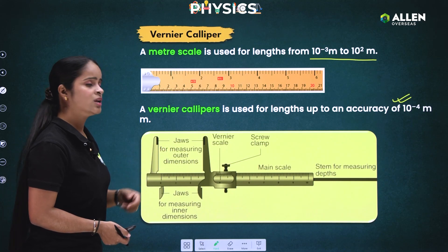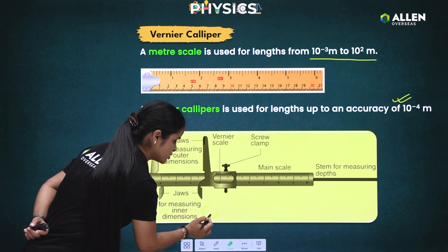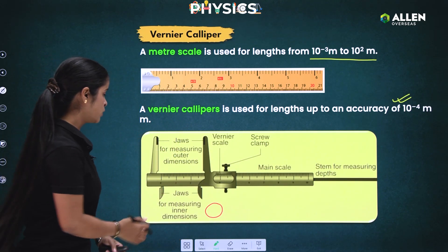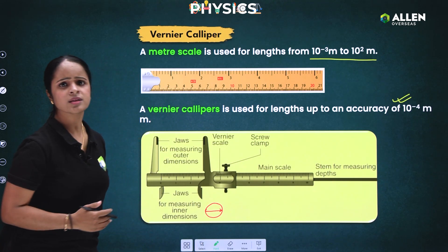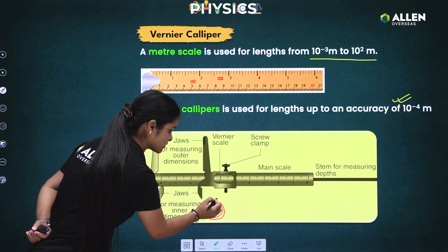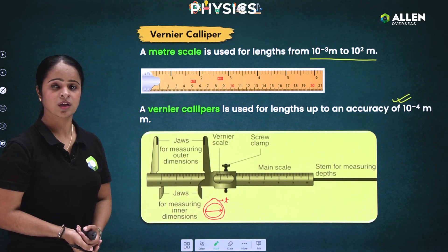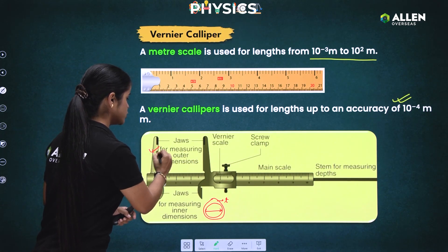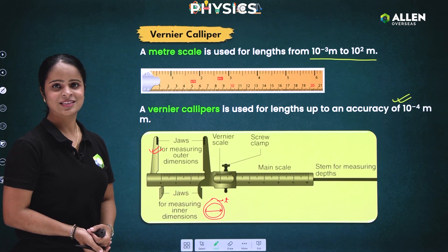To understand inner and outer dimensions, suppose I give you a ring. If you want to measure the inner diameter of this ring, you will use the lower jaws. But if the thickness of the ring is not negligible — say the thickness is small t — and you need to calculate the outer diameter, you use the upper jaw. For the inner diameter, you use the lower jaw.